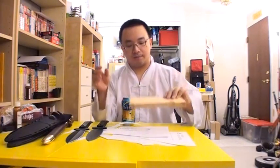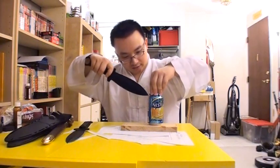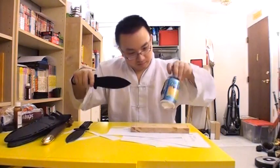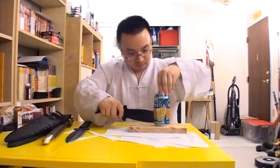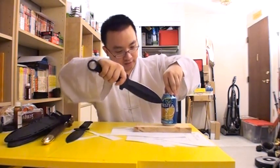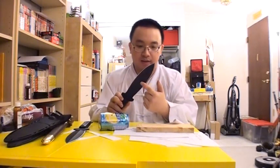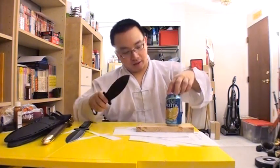Now let's try a pop can test with the Shanghai Shadow. Right into it — it just slices through pretty easily. Another thing to note is that the black coating on the blade is really nicely done.